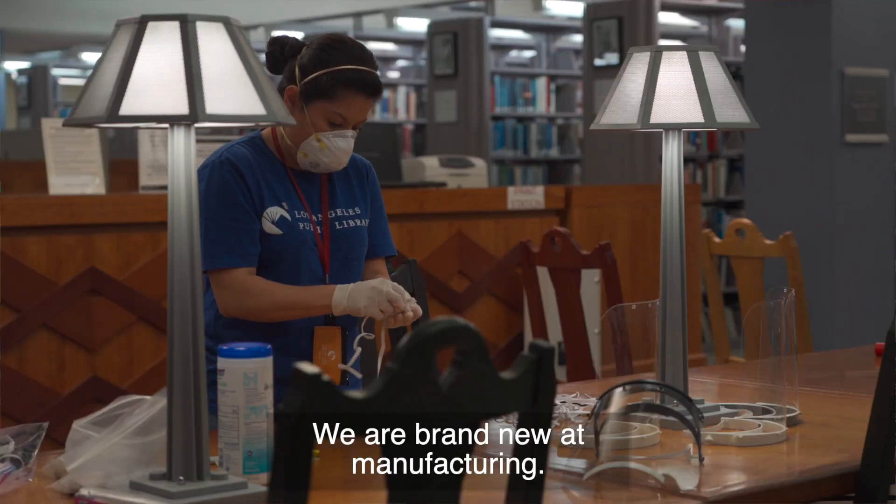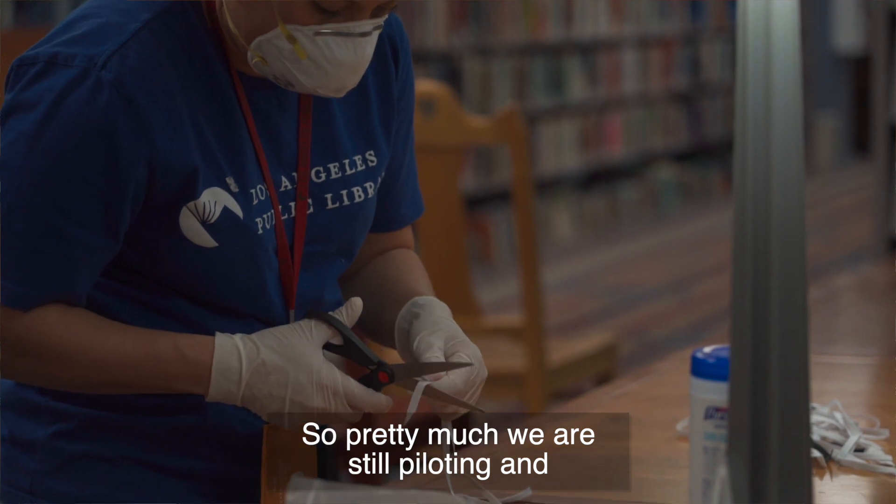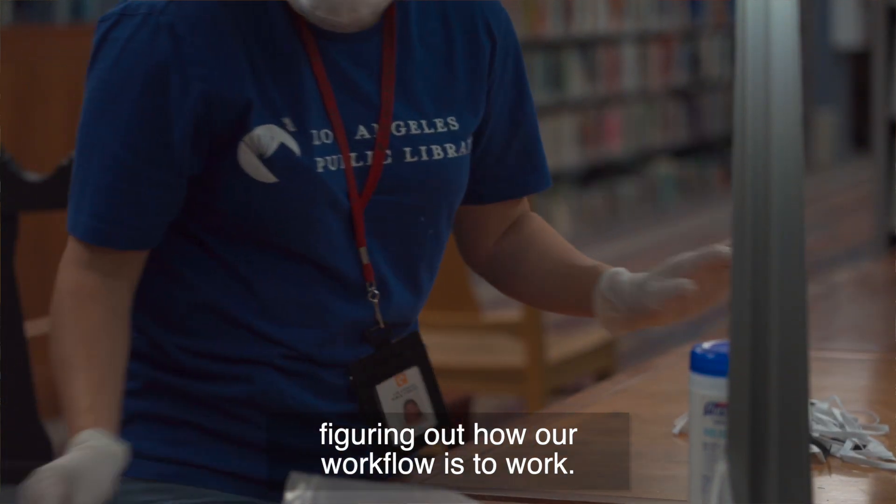We are brand new at manufacturing. We're primarily a hobbyist prototyping place, so pretty much we're still piloting and figuring out how our workflows work.